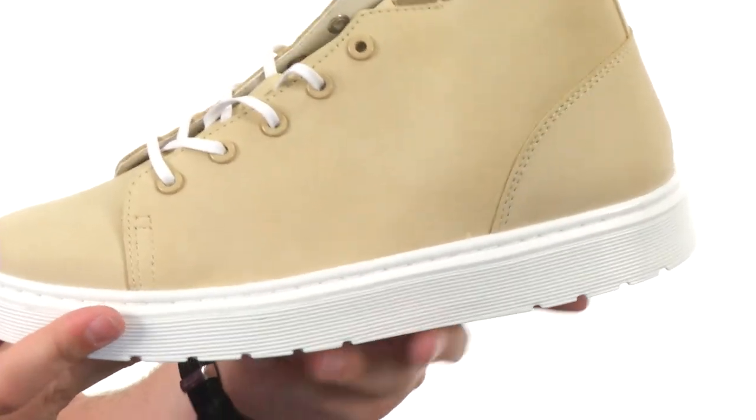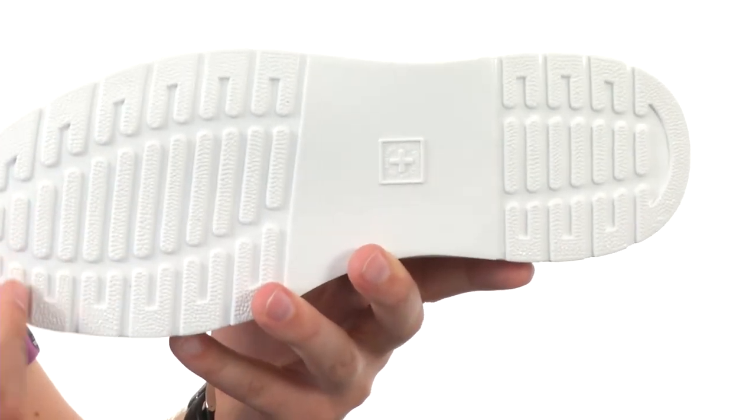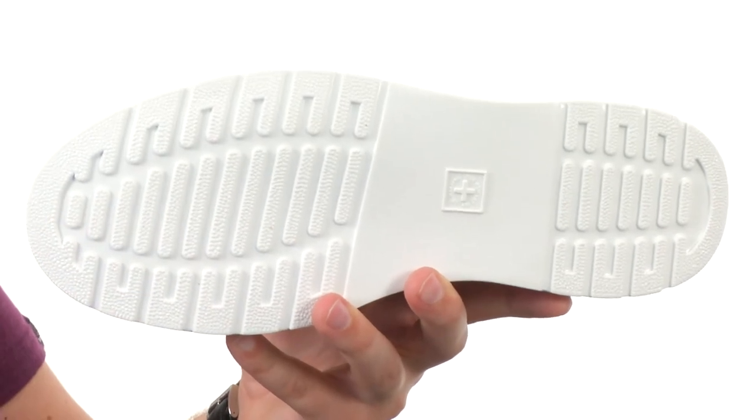You have a lightly cushioned footbed for comfort and support with that really durable white rubber outsole on the bottom. You'll have excellent abrasion and slip resistance over a ton of different surfaces. Chukka them out! They're from Doc Martens.